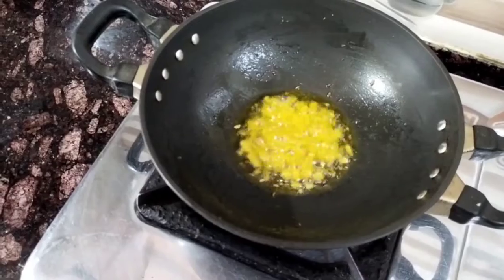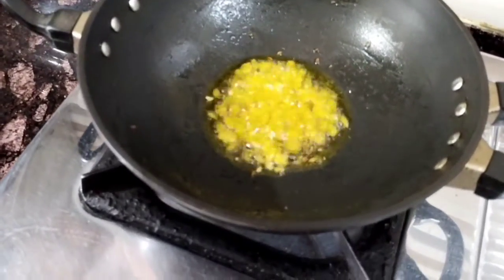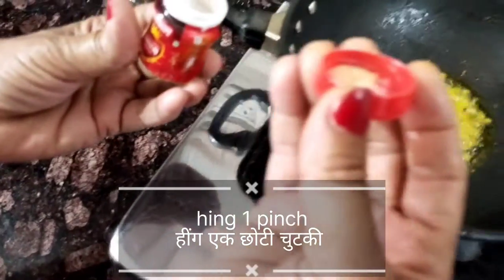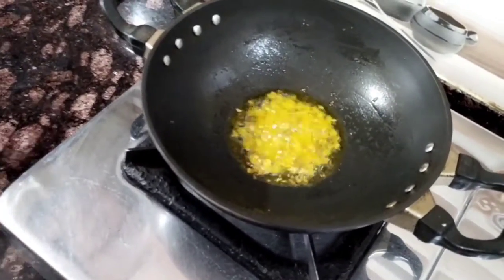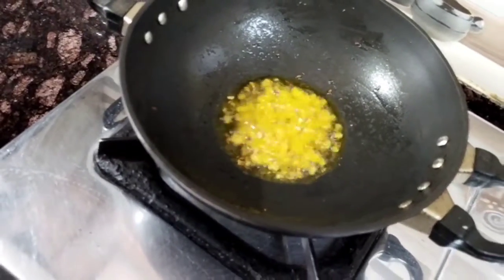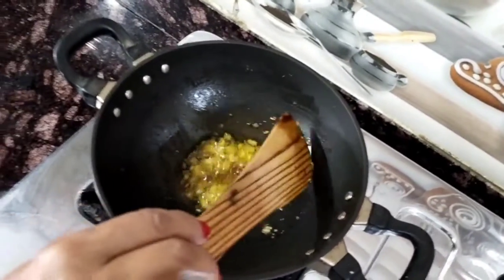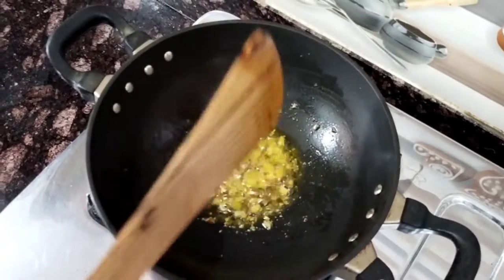Jheera is growing and it is growing. It is good. When we change the jheera, we will make other jheera. We have to add jheera. If jheera is growing, then it is good. The jheera is good.